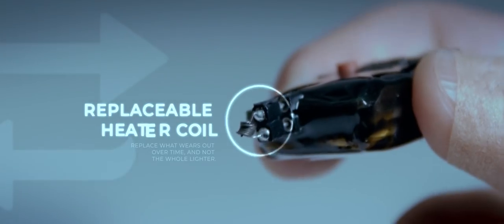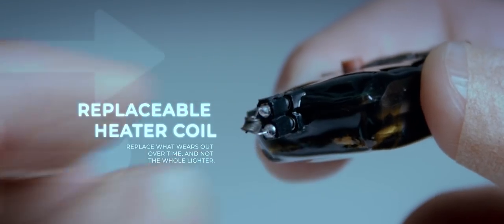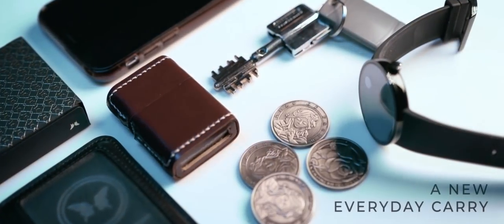The device is USB rechargeable and 100% safe to use. The ignition device itself is replaceable, which means you don't have to repurchase the entire product again after wear from everyday use.